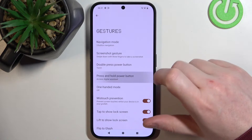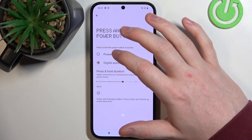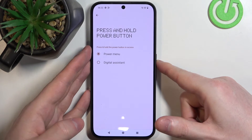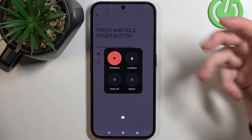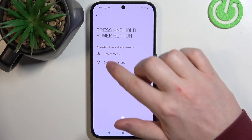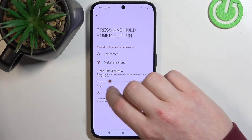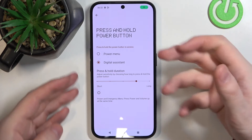Then there's Press and Hold Power Button, which can be set to access a digital assistant — that means Google Assistant — or you can switch to Power Menu, which lets you power off, restart, enter emergency mode, or set lockdown. If you choose Digital Assistant, you can adjust the press-and-hold duration to call up Google Assistant.